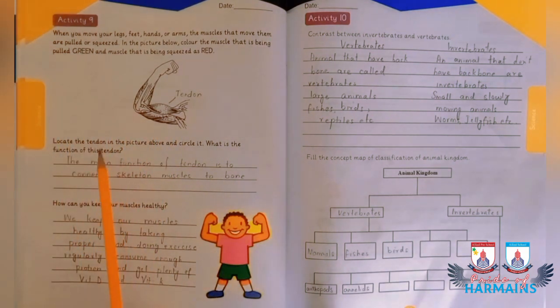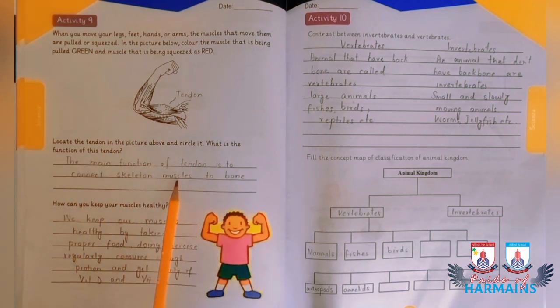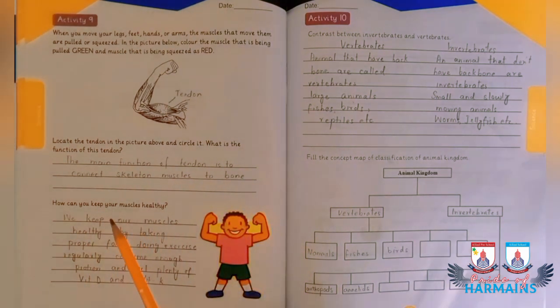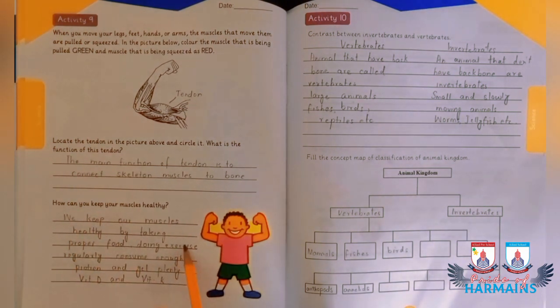The main function of the tendon is to connect skeletal muscles to bone. To keep your muscles healthy, you should take proper food, do exercise regularly, consume enough protein, and plenty of vitamin D and vitamin K. These are the steps you should follow to keep yourself healthy.